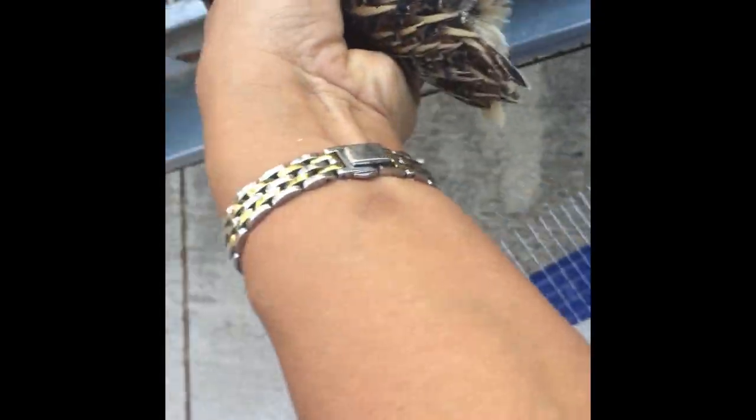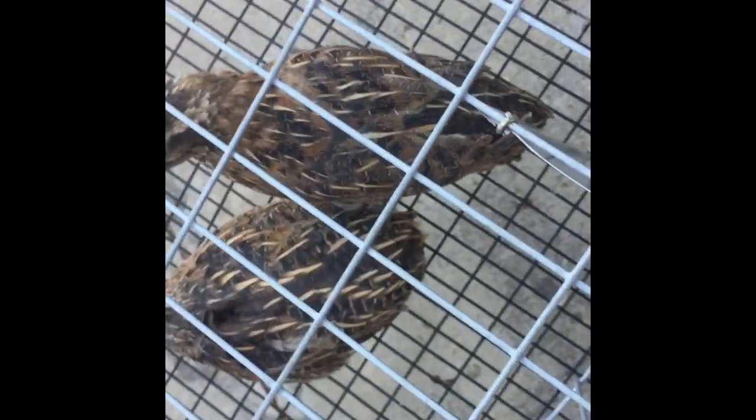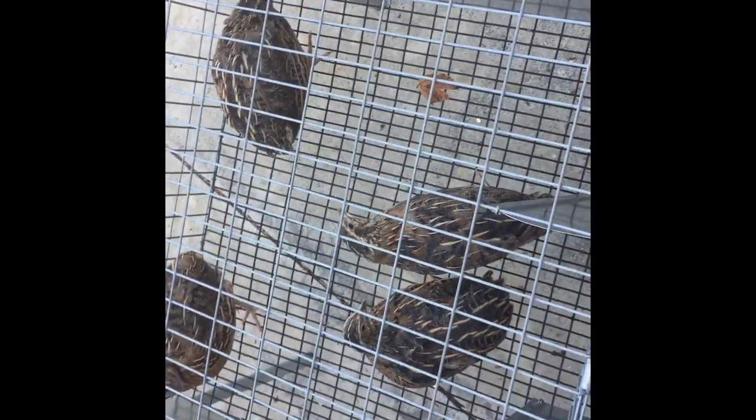Something to keep in mind when you are getting your quail: try to get them when they are at least three weeks old. Baby quails are super cute but they're so hard to care for — it's like an entirely different way of caring for them. By three weeks you're usually able to tell whether they're male or female, and they are less expensive at three weeks than when they're older.